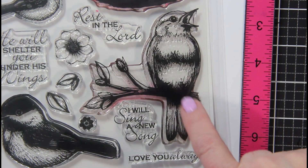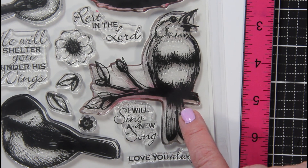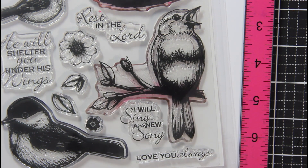I will be using this bird to create an eastern bluebird, along with the sentiment 'love you always.' I thought that would be beautiful for the front of the card.